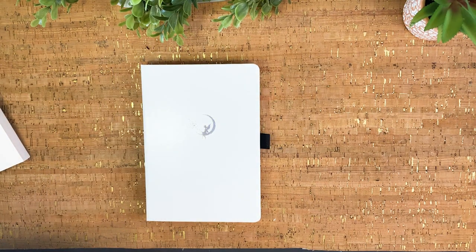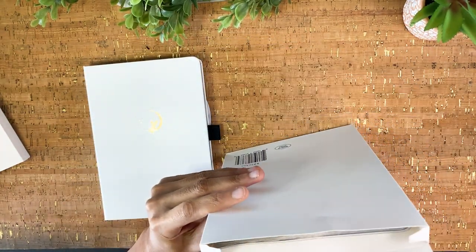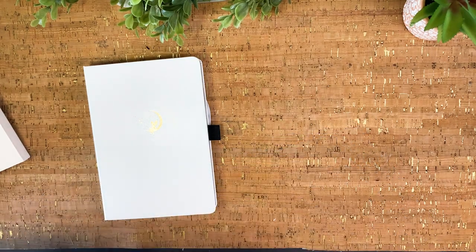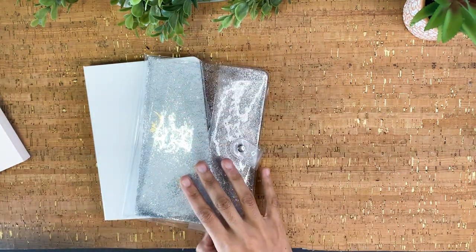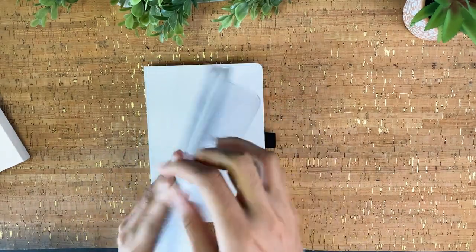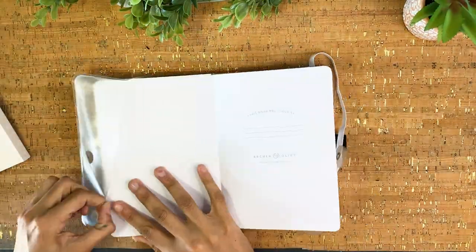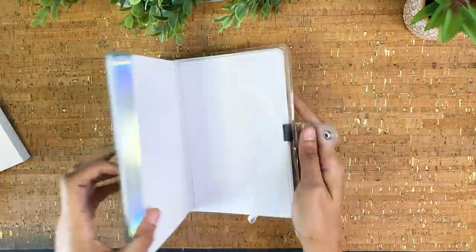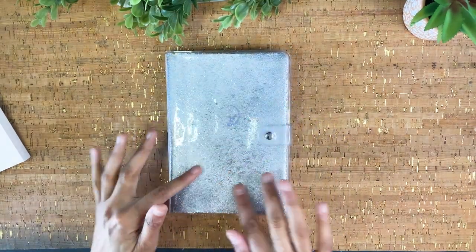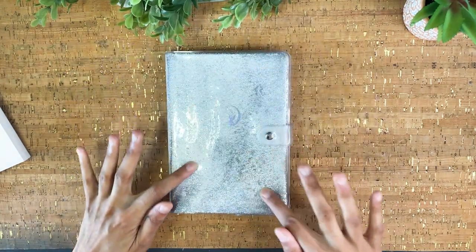Since we have this white journal going on — which is bound to get trashed in my possession — Archer and Olive also included this really fun journal cover. It's glittery with that jelly water glitter that you can push around and move, which is really fun. The back is clear. Putting it on the journal — yeah, this is pretty extra AF, but I kind of love it. Super fun and pretty!